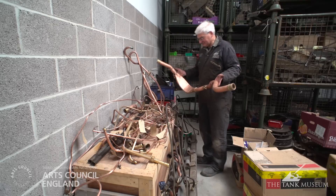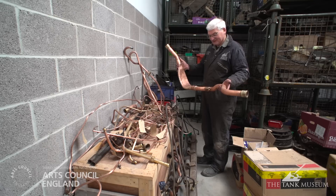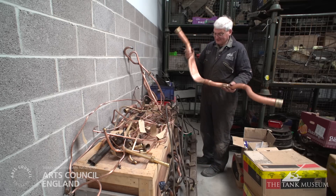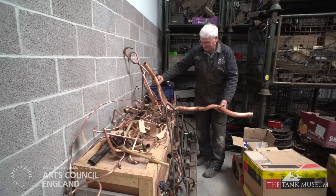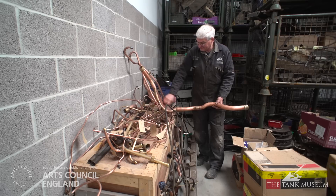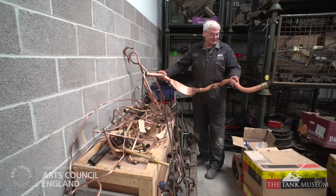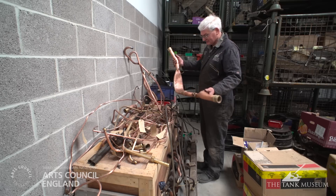Just as an example of the systems in the vehicle, this is part of the cooling system — one of the water pipes. You may notice it's a fairly peculiar shape. The reason it's been flattened just there is that that is how close it runs to the gearbox in the vehicle — when it's fitted in, the gearbox is sitting just about there on top of it. It's a beautiful piece of the coppersmith's art — a magnificent bit of coppersmithing.